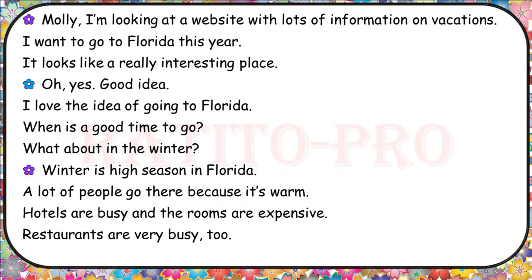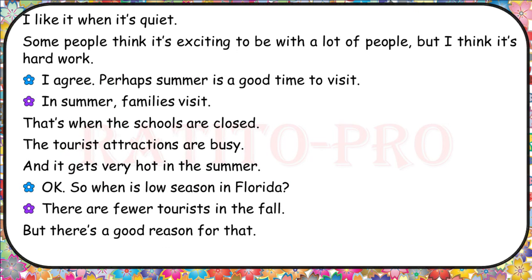Molly, I'm looking at a website with lots of information on vacations. I want to go to Florida this year — it looks like a really interesting place. Good idea. When is a good time to go? What about in the winter? Winter is high season in Florida — a lot of people go there because it's warm. Hotels are busy and the rooms are expensive. Restaurants are very busy too. I like it when it's quiet. Some people think it's exciting to be with a lot of people, but I think it's hard work.